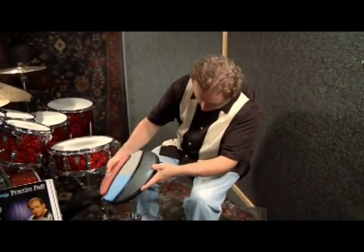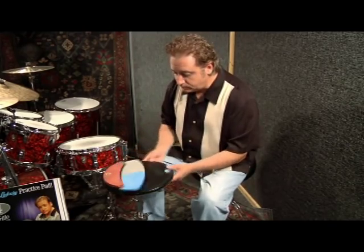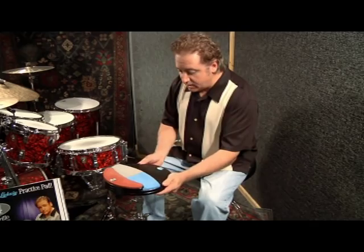You put it on the thread, simply spin it around and you are ready to go, locked in place.